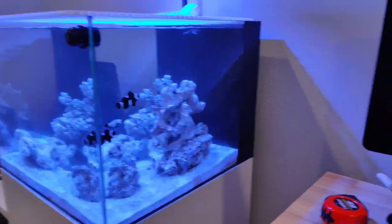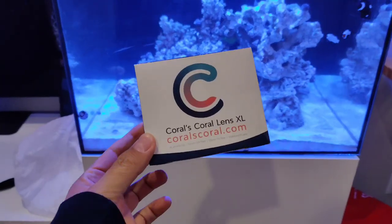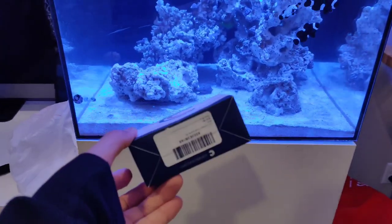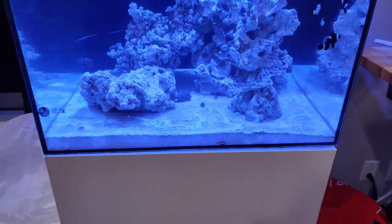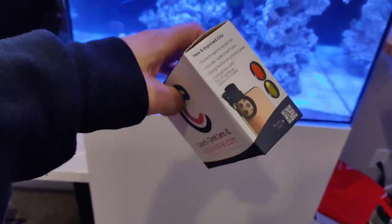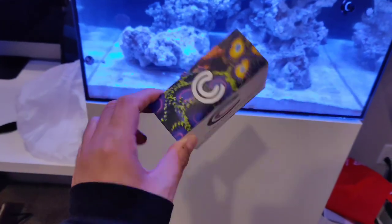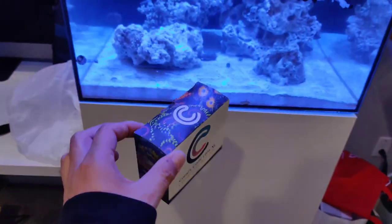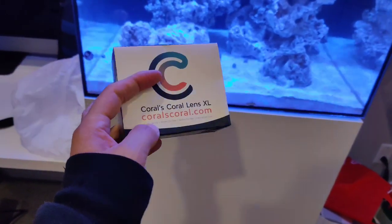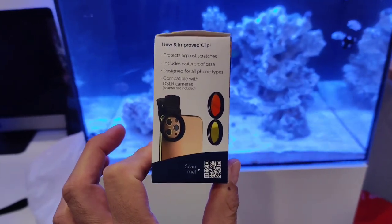I wanted to make this video because I bought this on Amazon — it is a Coral's Coral lens XL, so this is the new XL version. It's like $30 or less on Amazon. If you go to coralscoral.com it's the same price, so if you want to buy it through them, do that. I didn't even know this existed until Amazon, and then I ended up on their site.